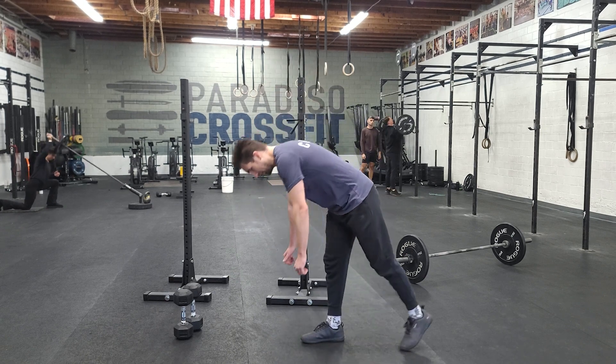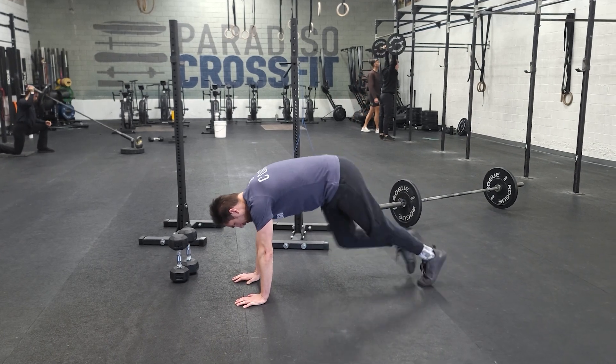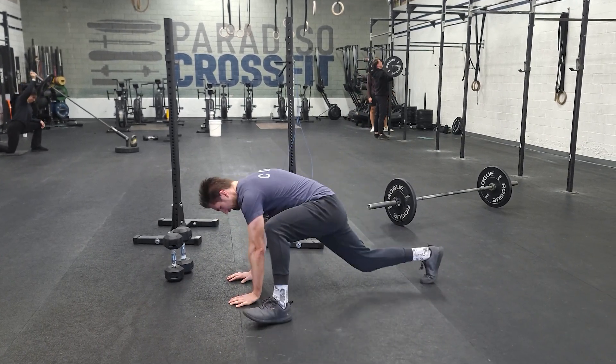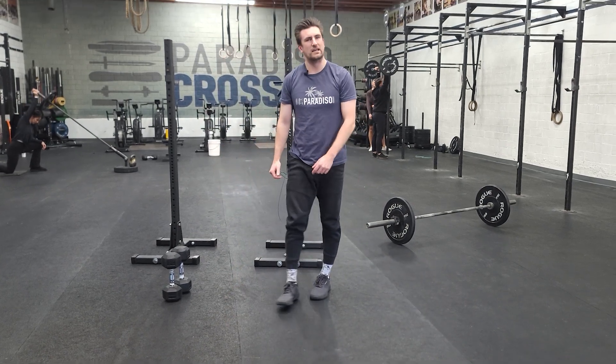We're going to kick off today with the mountain climber. Make these challenging because we don't want to just be here hanging out. We want to get that foot high — that way it's kind of stretching our hips, keeping us active, all that jazz as we go.